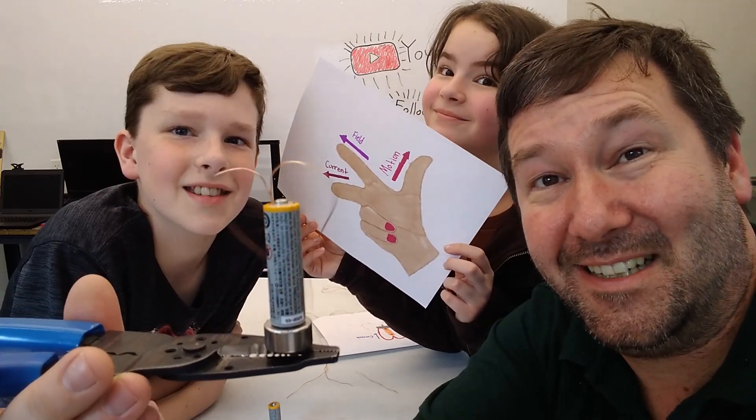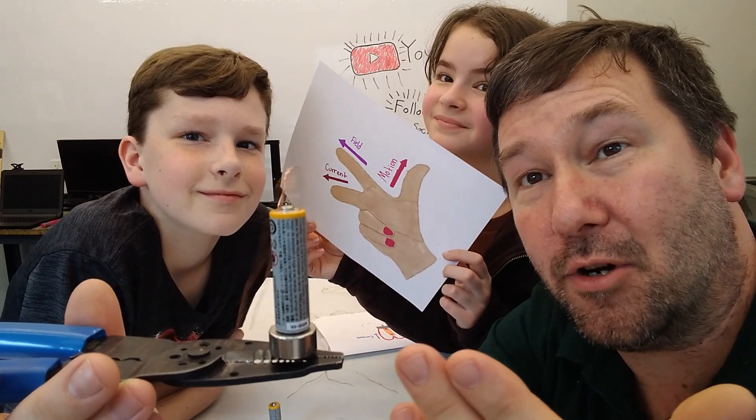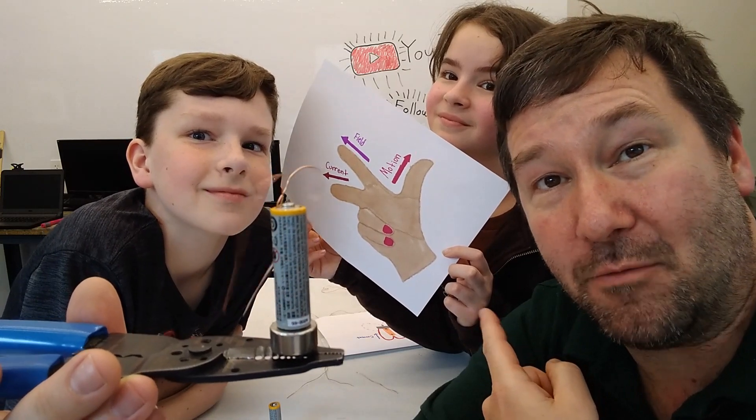Hi, this is Tim. And this is Queen. And this is Andy. And today we're going to talk about how to make a basic DC motor. And more importantly, from our electrical folks out there, how it relates to Fleming's electrical right-hand rule.